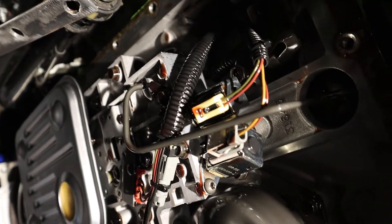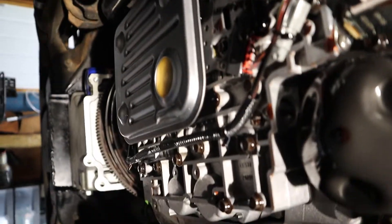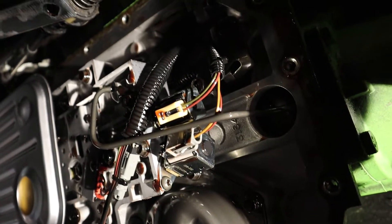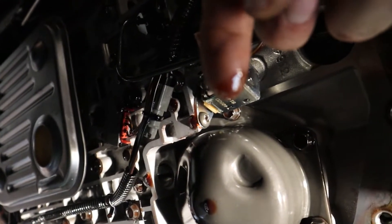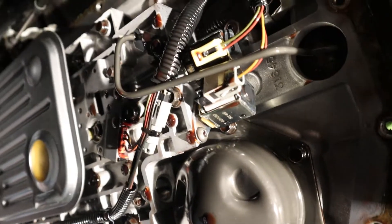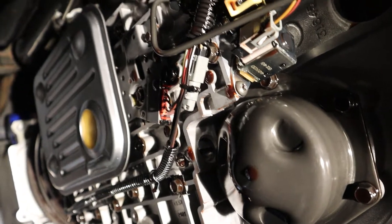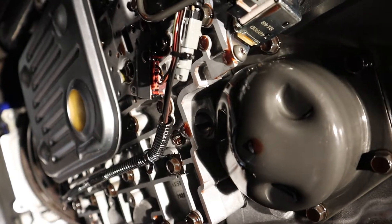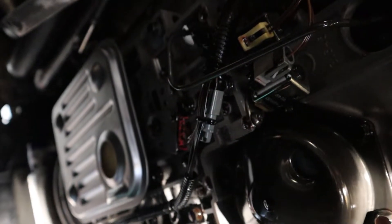Inside the transmission it actually looks really nice and clean. I just put that filter in, but other than that there's no buildup at all — looks fantastic. Transmission fluid tends to keep things clean. The fluid that came out looked like it was well maintained; it wasn't dark or nasty. It actually looks like it was Dexron VI that was already in here, which is nice. We're just doing the filter change.